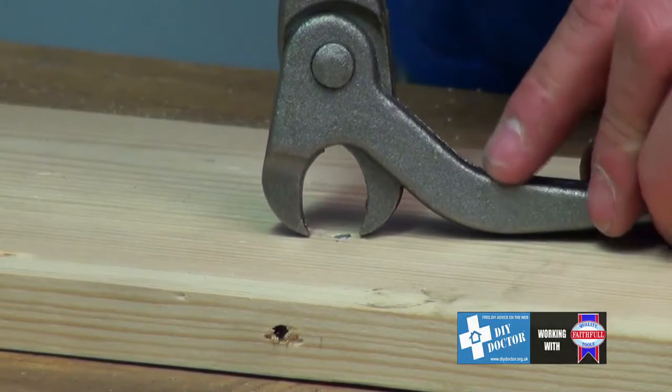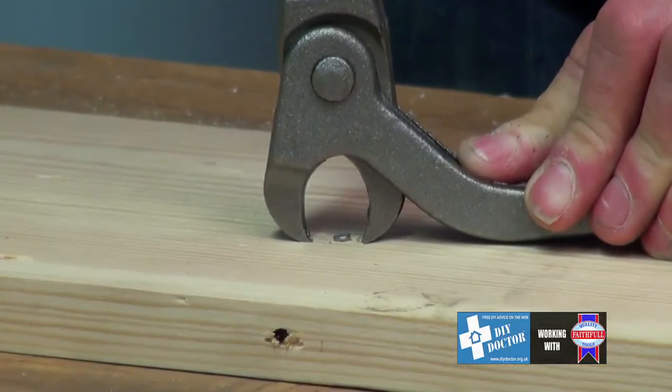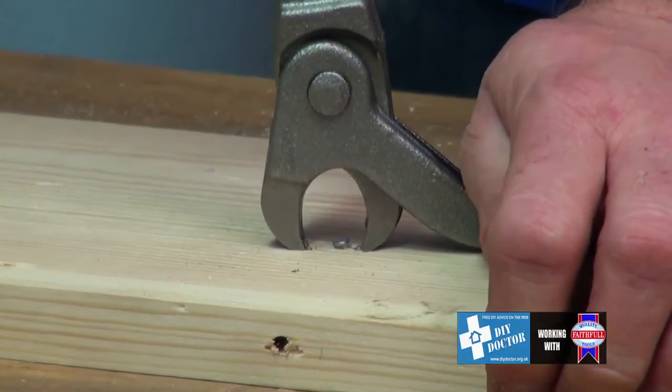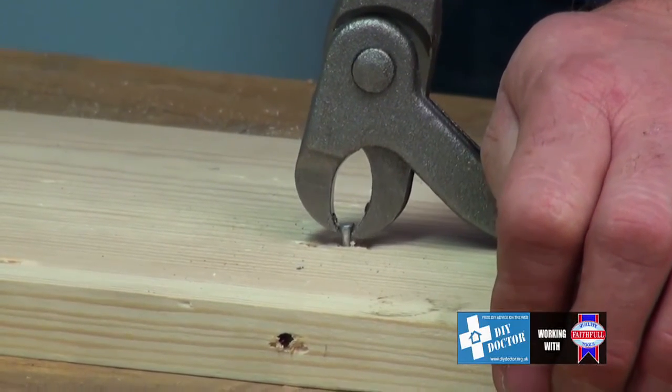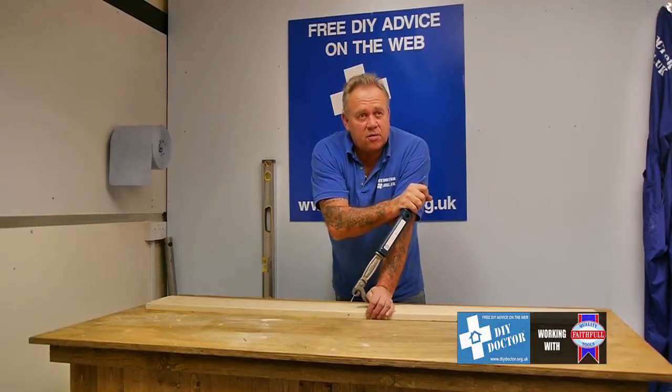Using the heavyweight handle, ram down on the nail, hold the claw while you squeeze the teeth shut, and pull the nail out. That's the faithful nail puller.